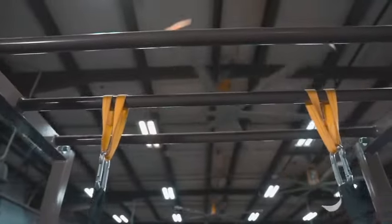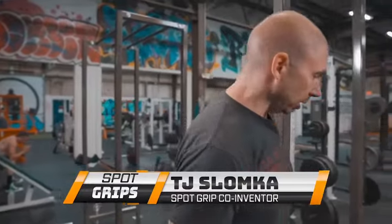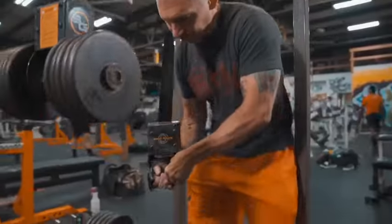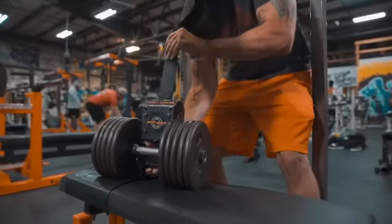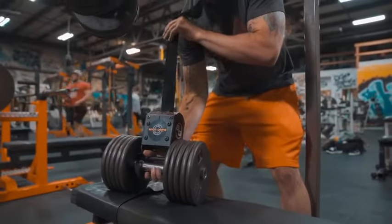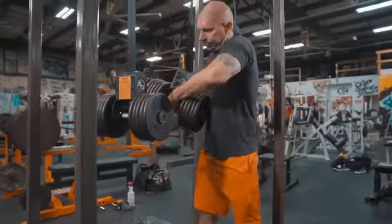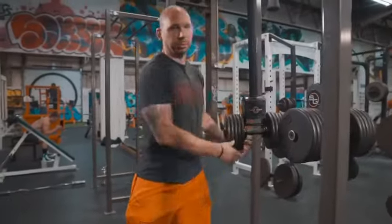Very easy process to set up. Step one is secure the device to the top of your rack. Step two is to load the dumbbell into the cradle. Give yourself a little bit of slack in the belt. Attach the dumbbell to the cradle, squeeze the trigger handle again, and drop it into place.